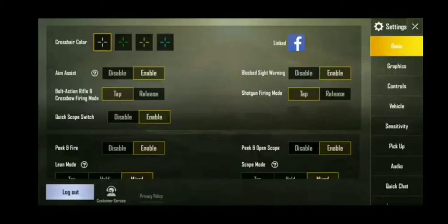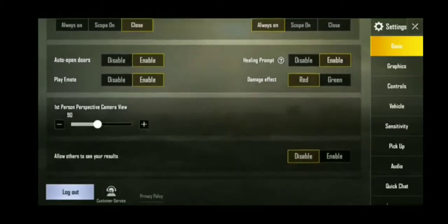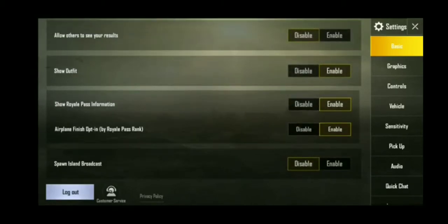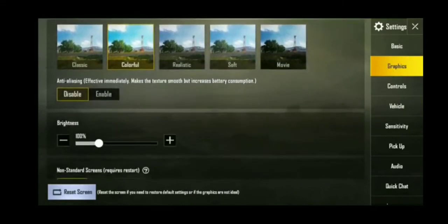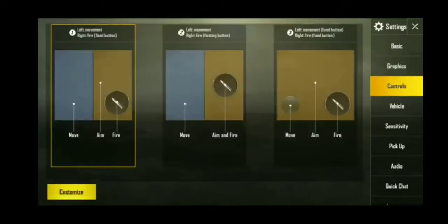Let me show you my basic controls. Here is my graphic. Here is my controls.